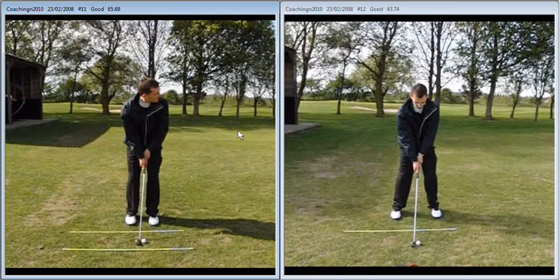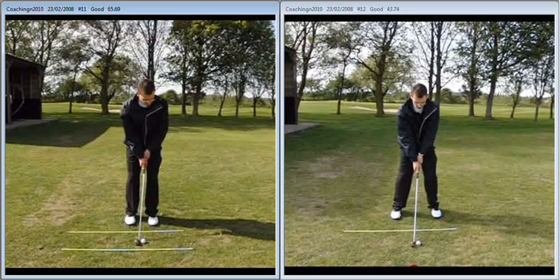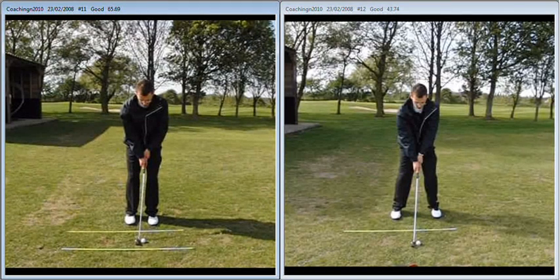Just to recap on the changes that we made — as we can see here on the left for the initial swings that you made, a lot of things going on there that you've obviously been taught before. The grip's nice, the stance alignment is pretty good, but it does look very small at setup.